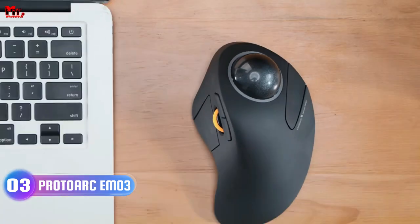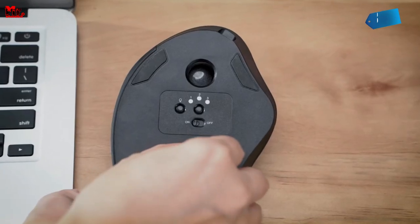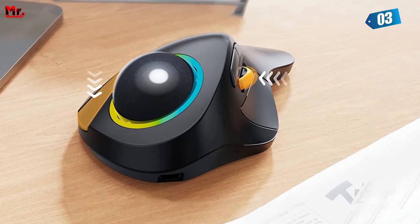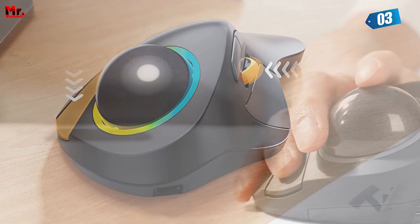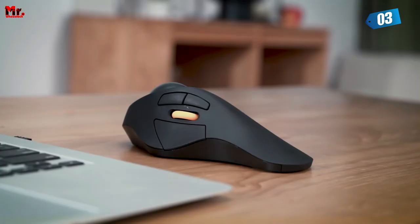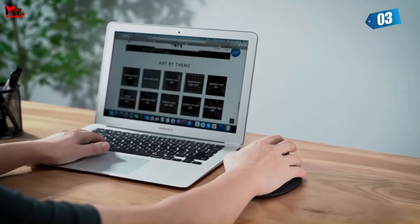Number 3: the Protoark EM3 Mouse, equipped with cutting-edge features. First up, the game changer — the index finger trackball. With a whopping 44mm trackball, you can move your cursor with just one finger movement. No more straining your wrist and arm — it's a game changer for productivity and comfort.